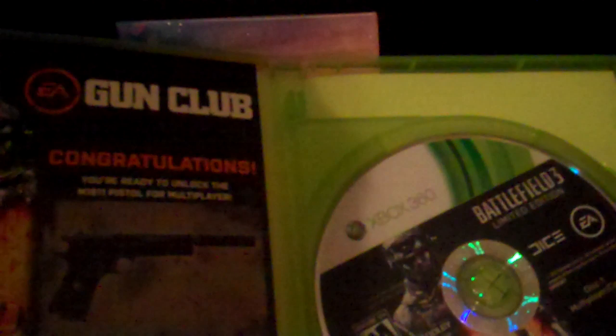There we go. Let's get the last corner there. Alright, awesome. Let's open her up. Let me smell it real quick — I'm going to bring it away from the camera to smell it. Oh yeah, good stuff. Online passcode — you guys can't see that. Hey, it's a gun club! Congratulations, you're ready to unlock the M1911 pistol for multiplayer. Cool.